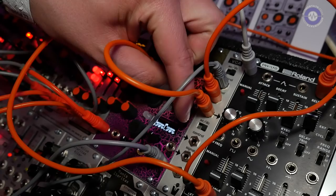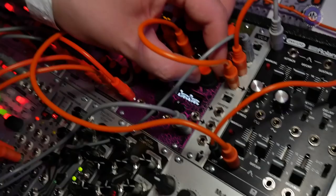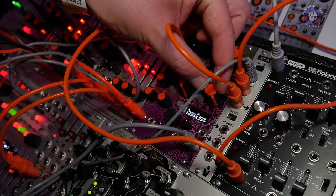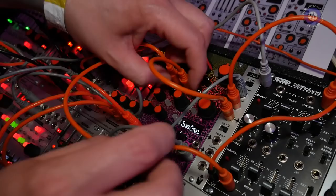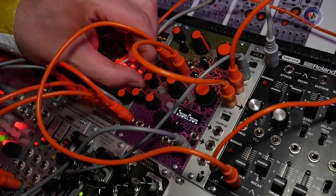Now I'll increase the resonance. It doesn't quite self-oscillate, but it gets pretty close. The little knob here is for morphing the filter type, so you can smoothly morph from low-pass to band-pass to high-pass, on to notch and all-pass.